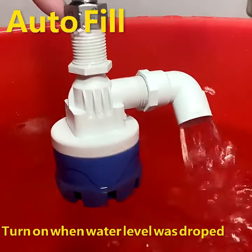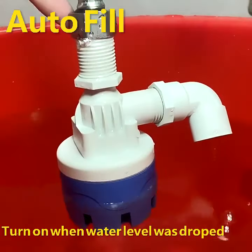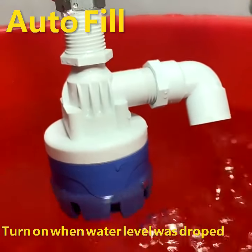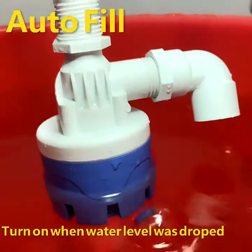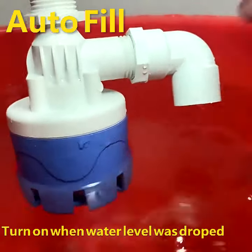When the water level in the barrel rises to the water level line, the water supply stops. When the water level in the barrel drops, the float ball valve opens for a full flow of water supply.